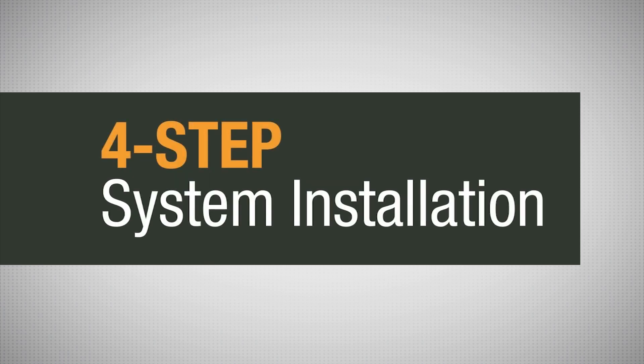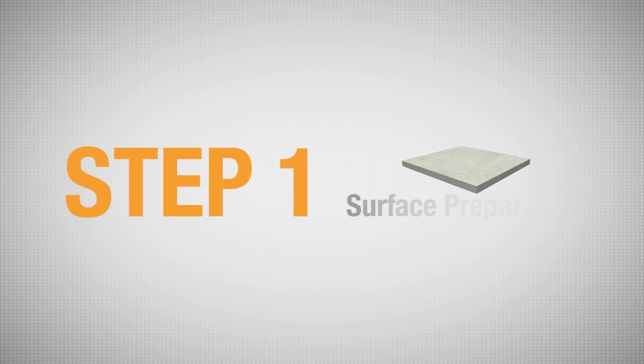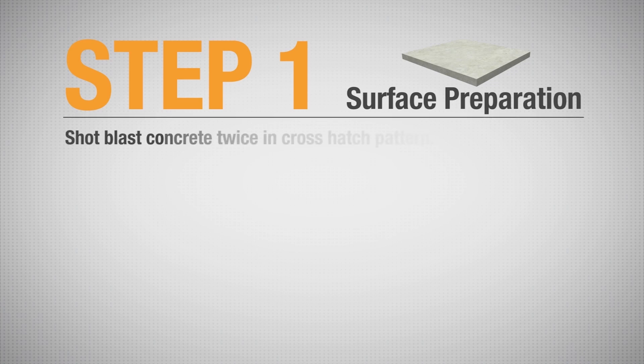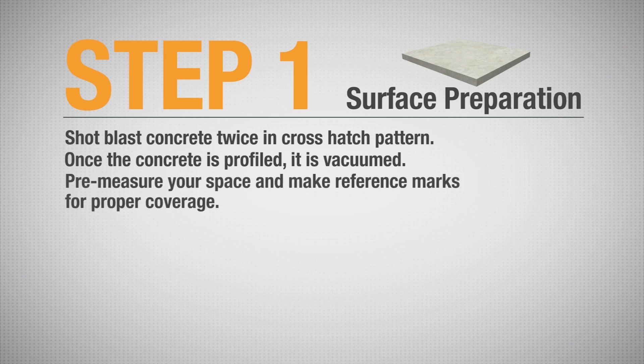Vaporsolve Basic System is a four-step system installation. The first step in proper system installation is surface preparation. First, the concrete is shot-blasted twice in a cross-hatch pattern so that the concrete has a CSP of 3-4. Once the concrete is profiled, it is vacuumed. It is recommended that you pre-measure your space and make reference marks to ensure proper coverage.